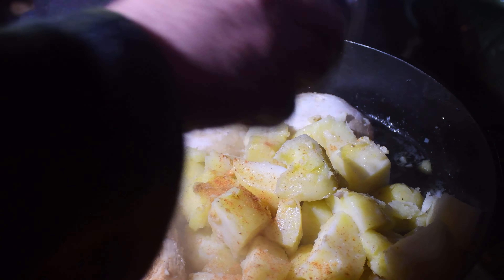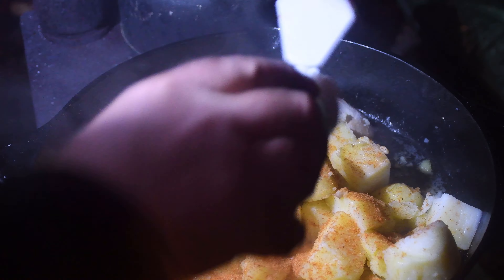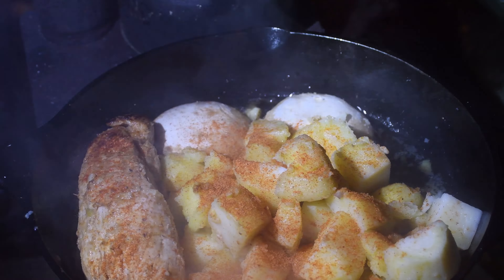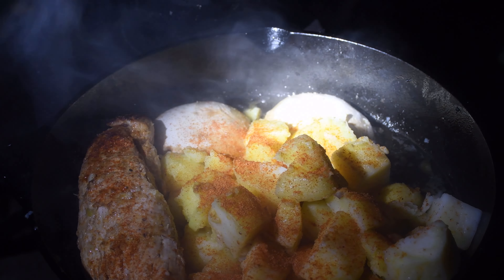A bit of peri-peri salt — go all over those potatoes there. I've still got to put the asparagus in. I'm not sure where that's going to fit, but I'll get some over there as well. We'll squeeze it in somewhere.